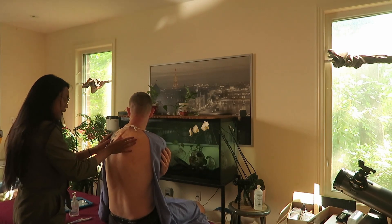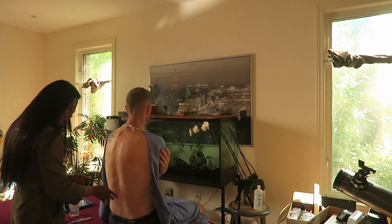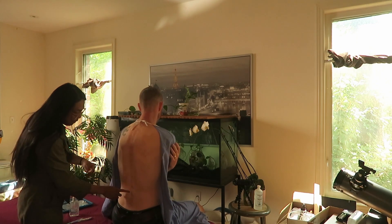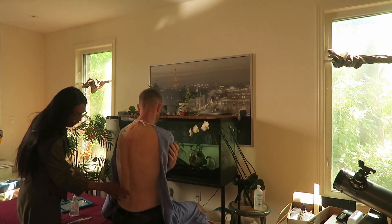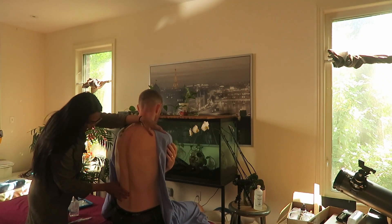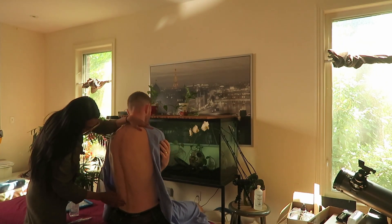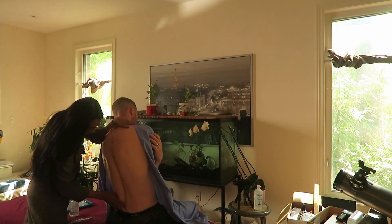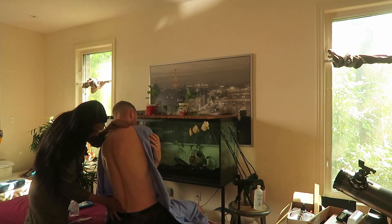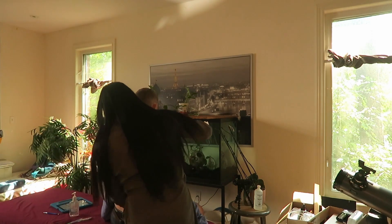So those are the findings on the thoracic spine, and on the lumbar we haven't done it yet. I'm going to move down to the lumbar segments. For the lumbar, we can start with lateral flexion again — I'm going to place my hand over here. In this case, I want the lumbar to move towards me, which is the opposite of the thoracic. They are doing that even at the lower segment, which is good.